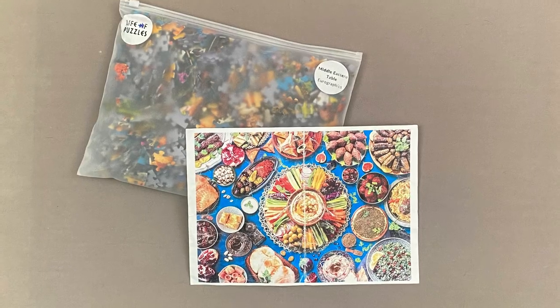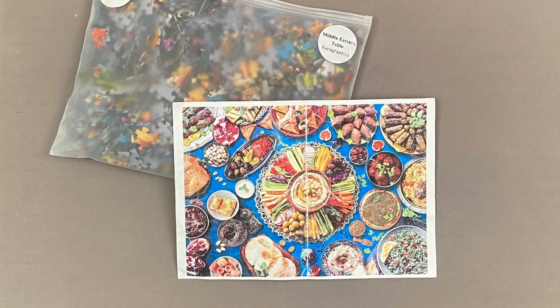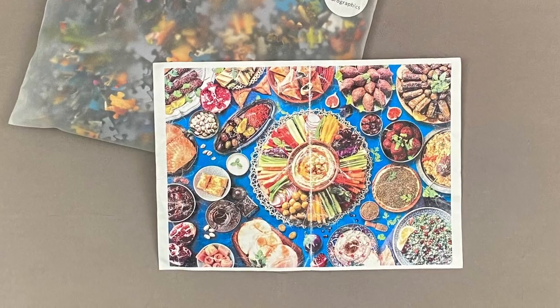Hi, I'm Catherine and this is Puzzling Beats where I make music inspired by jigsaw puzzles. Today's puzzle is Middle Eastern Table by Eurographics and was part of my Life of Puzzle subscription.